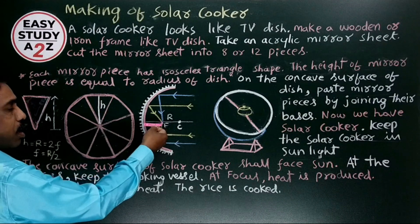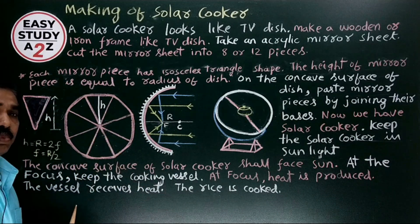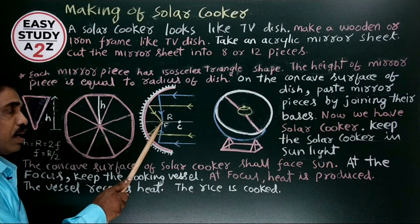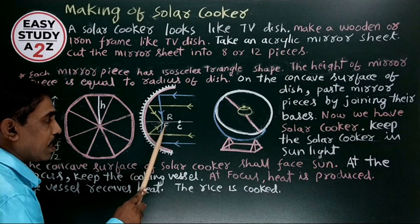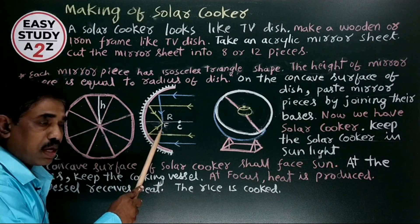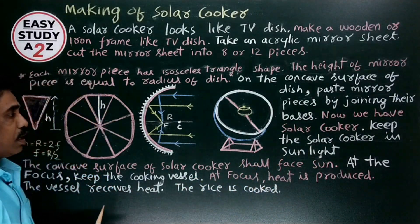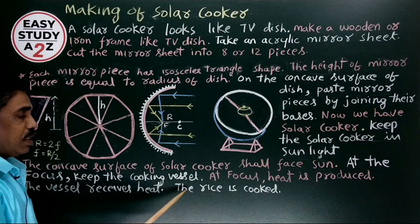At the focal length, or at the focus, we have to keep the cooking vessel. To identify where to keep the vessel: since h equals R, and R equals twice the focal length, we get f = R/2. So at a distance of half the radius, we get the focus (capital F). At this focus, keep the cooking vessel. Heat is produced here — the light energy is converted into heat energy at the focus, the vessel receives the heat, and the rice is cooked.